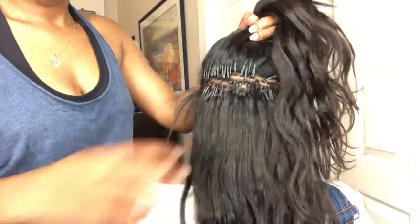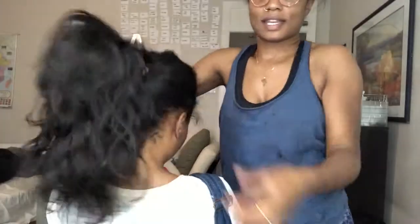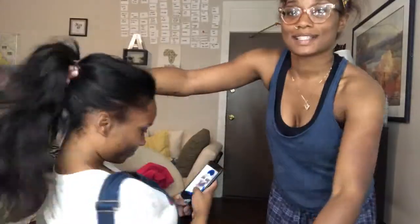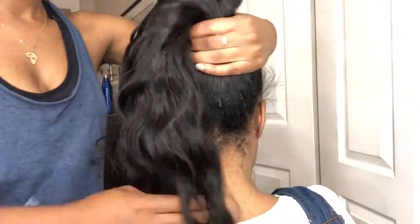Welcome back to my channel. If you don't already know, microlinks are the hottest thing happening — this flat, flawless, flexible innovation is taking over, freeing scalps of inflammation, tension, and damaged hair follicles. In today's video, I'll be showing you guys a hair color transformation using these seamless extensions, adding contrast, depth, volume, and body. This is great for any and all hair types who enjoy styling and versatility.